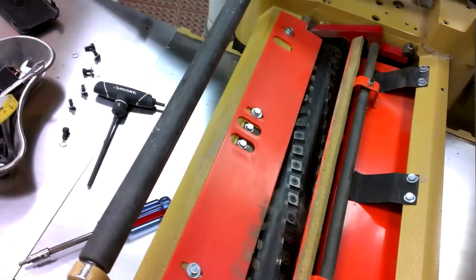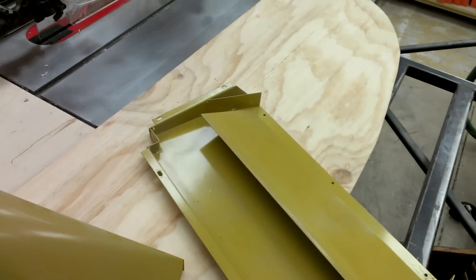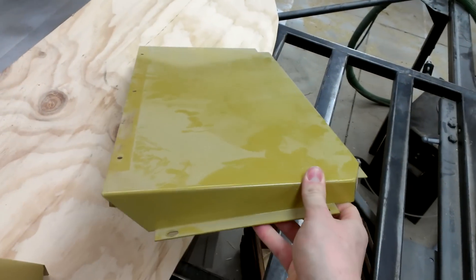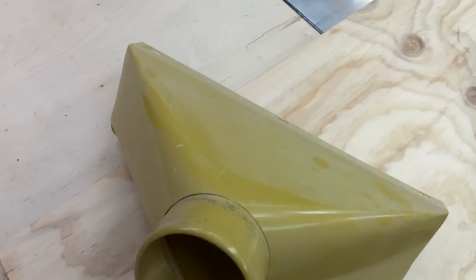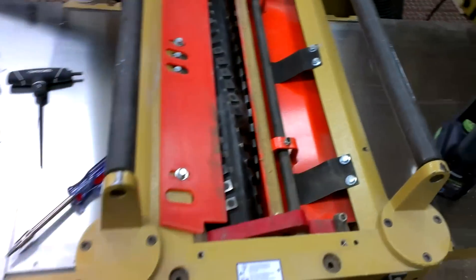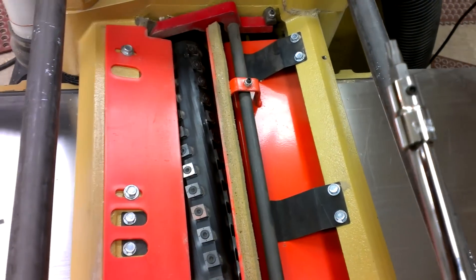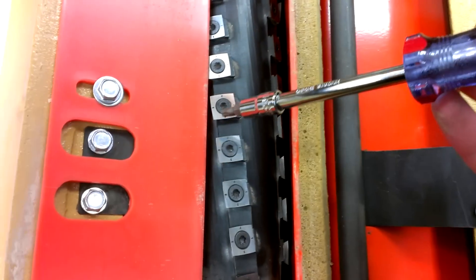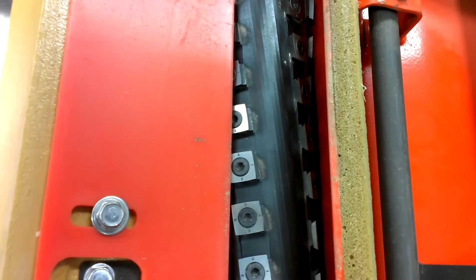They're pretty easy to change. It is kind of a pain to take the top off, but if you had a straight knife planer you'd be used to this. You just have to take this cover off and the dust shoot off, and then you've got this exposed. Then I believe it's a T30 — or maybe T25, don't quote me on that.